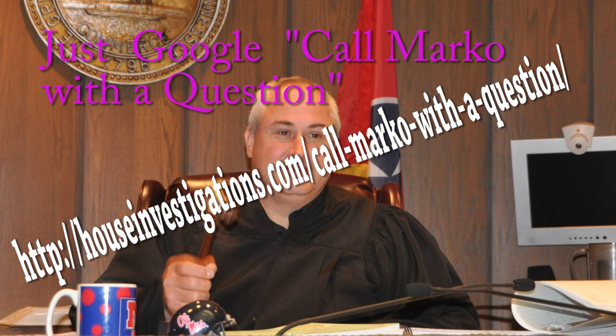Thank you. This is Marco Voke — that's Marco with a K — at www.houseinvestigations.com. Please rate and subscribe.